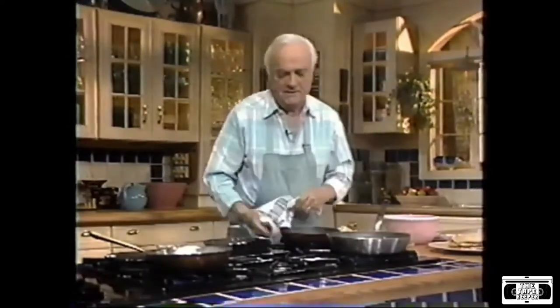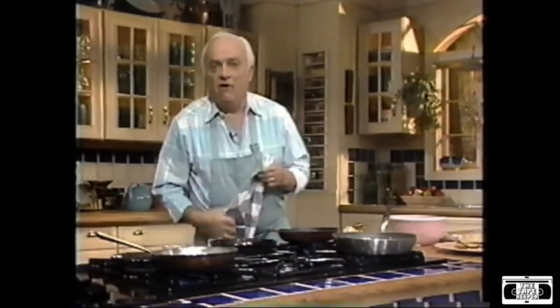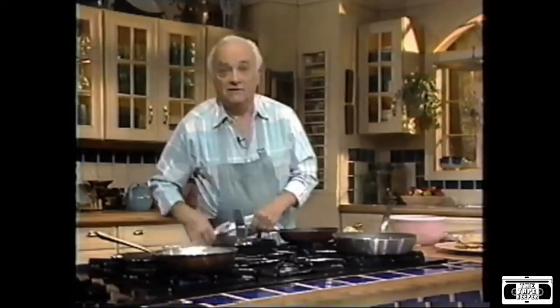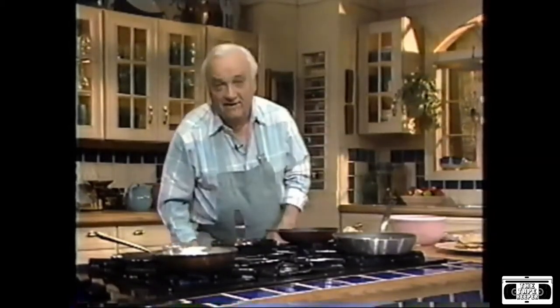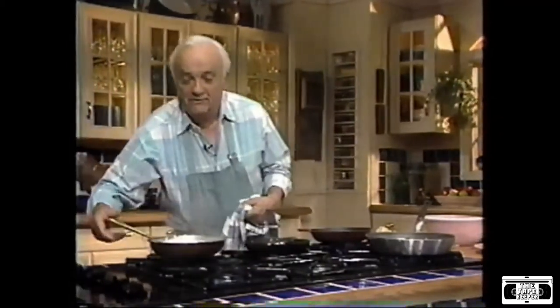When I was an apprentice in France, we made so many crepes that it was kind of boring, so we made bets. We had a game to flip them over — we did it blindfolded. So I'm going to try to do one here. I'm not going to be blindfolded, but you have to trust me. I'm going to try to flip it with my eyes closed.